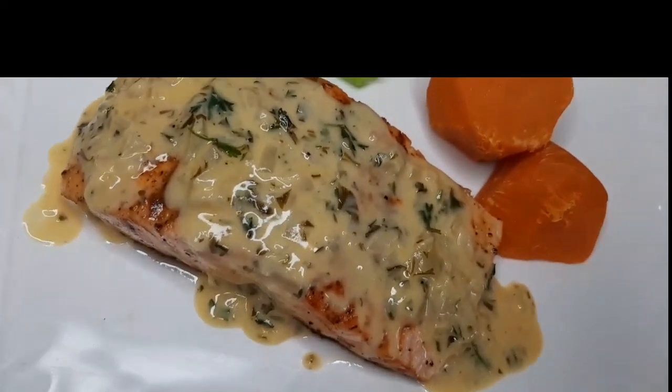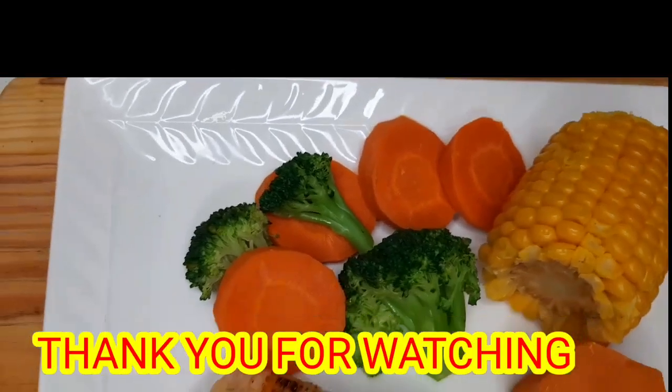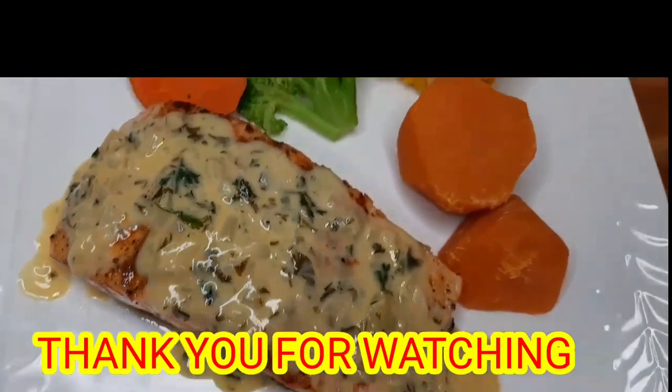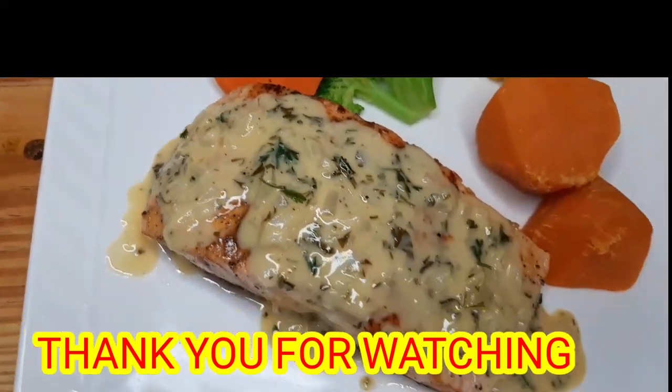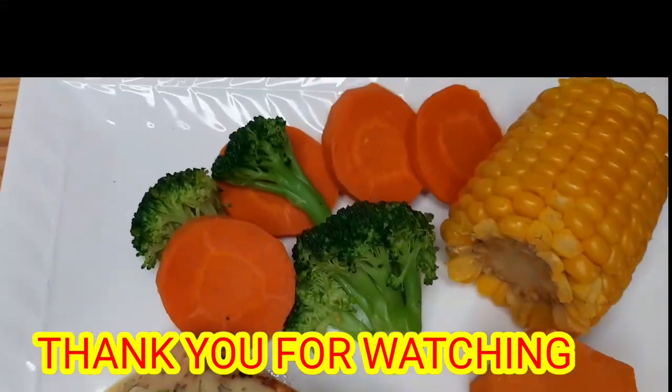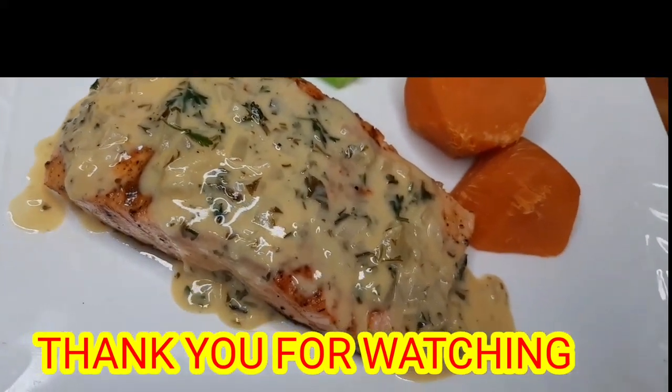Guys, if you found this video interesting, don't forget to like, comment, share and subscribe. Thank you all for watching, and I'll see you all in my next video!